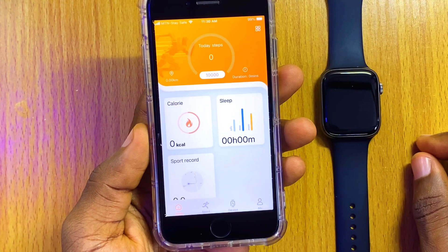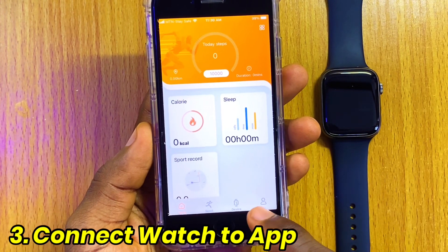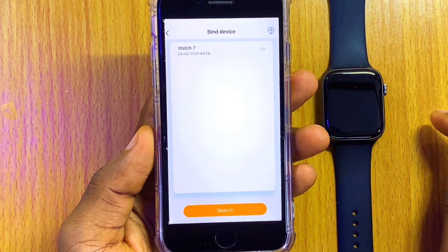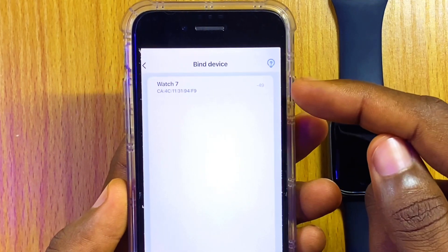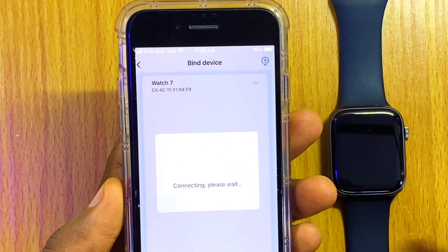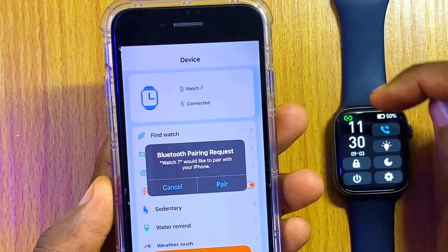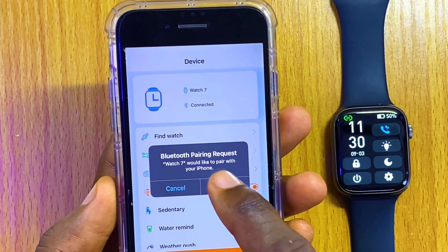Now the next thing to do is to come to the dashboard down here and select Device. Select Bind. When you select that, it is going to show your Watch 7. Tap on your Watch 7. As you can see, the icon has changed to green from white. Now select Pair.